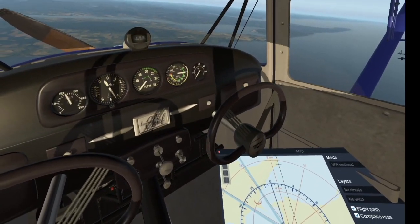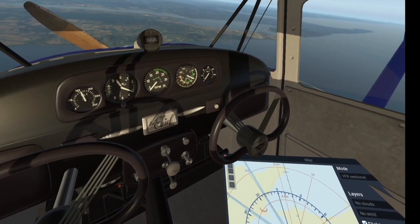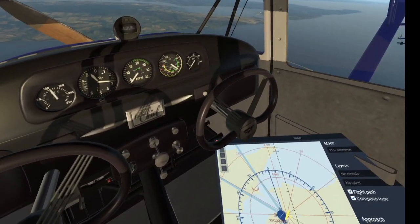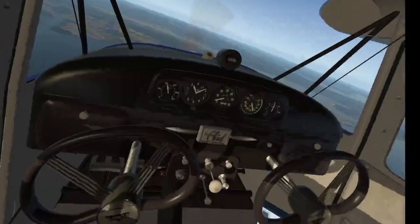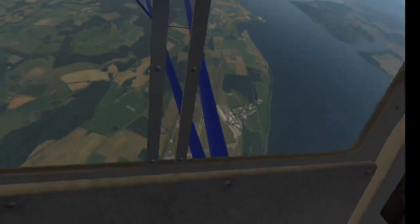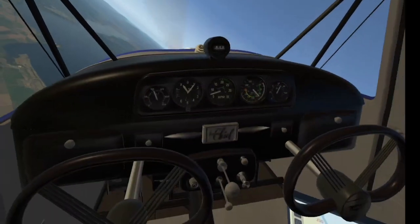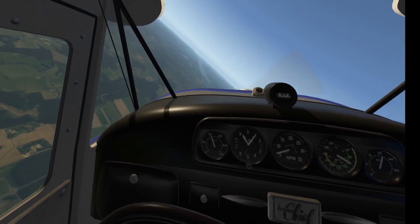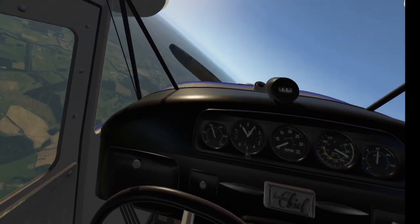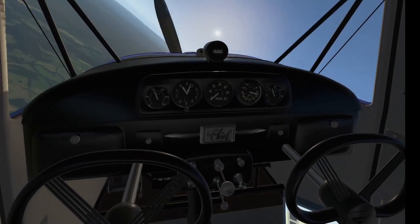Watching our airspeed indicator. Let's see at what airspeed the propeller starts to windmill. There we go — 90 knots. It's windmilling now and we're coming down to 9,000 feet. We are confirmed directly overhead Inverness. I'm in Scotland — I don't have the scenery download for California, I haven't got room on my hard drive.